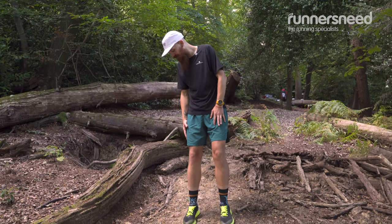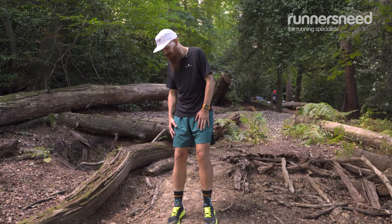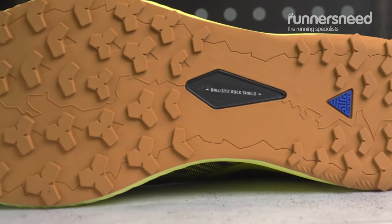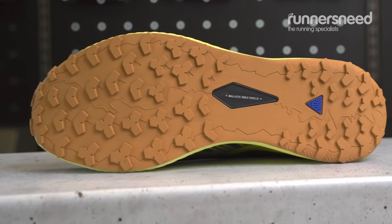The grip is very interesting on it, because it comes with shallow lugs. But at the same time, this loose forest surface performs very well.